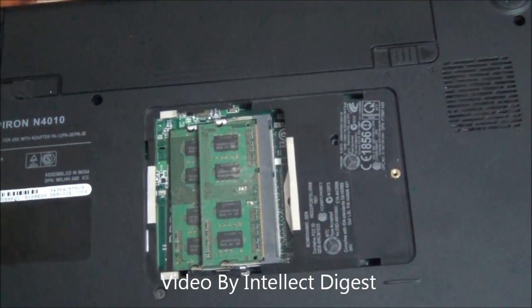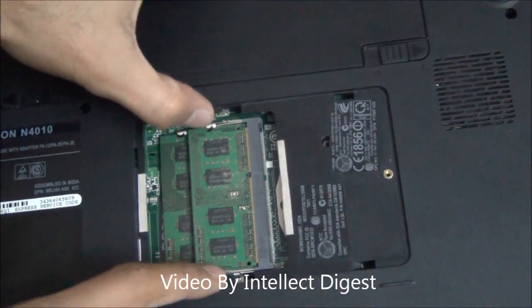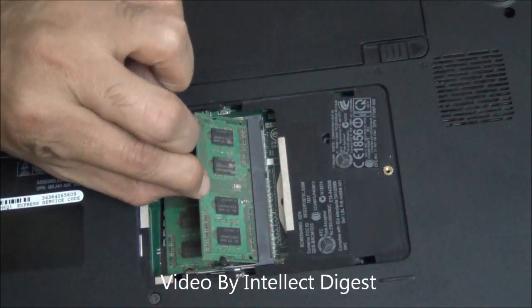All you need to do is just move these metal pieces outward and the RAM module will come out, popping, just like this. And you can just pull it out.